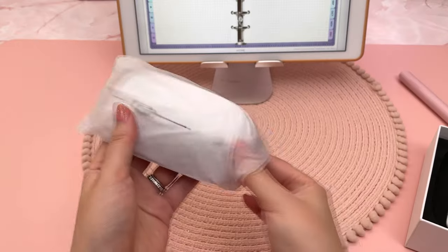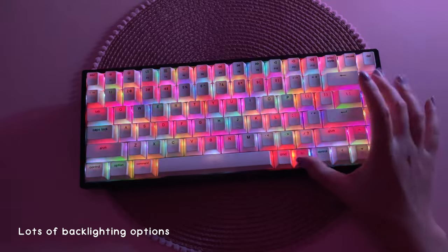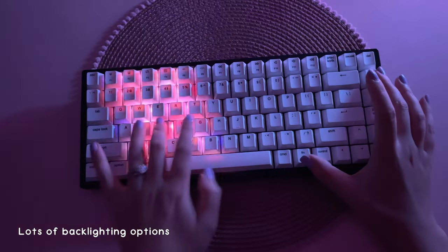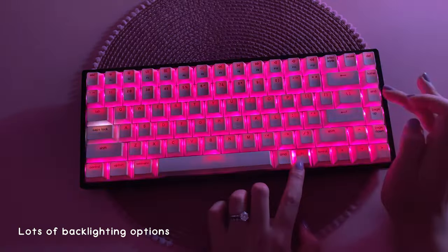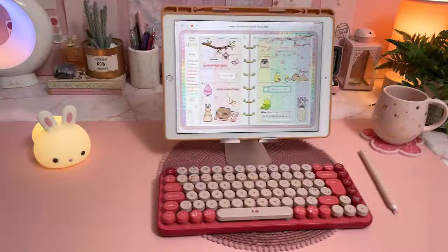It also really matches with the Vissils mouse which is super quiet. Despite all these positive things, I haven't found myself reaching for this keyboard very often because I'm just not a huge fan of the black and white design, so usually one of my other keyboards ends up catching my eye.